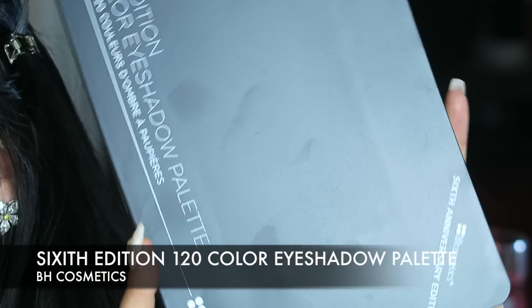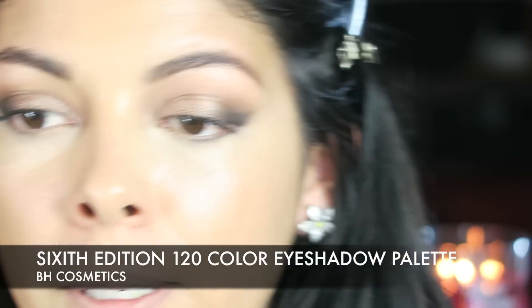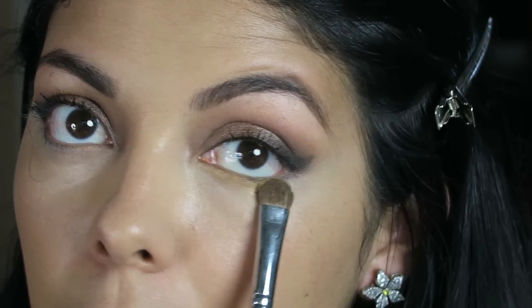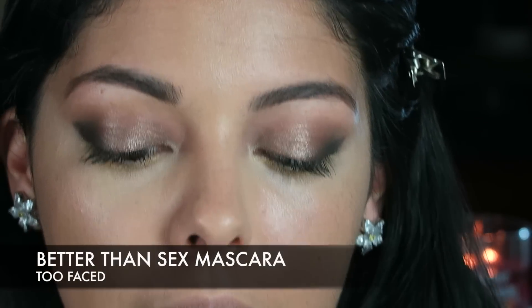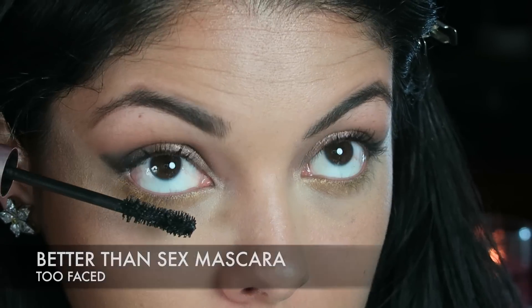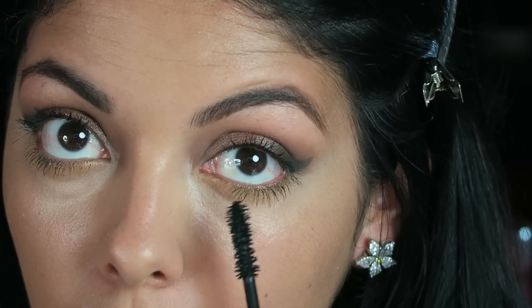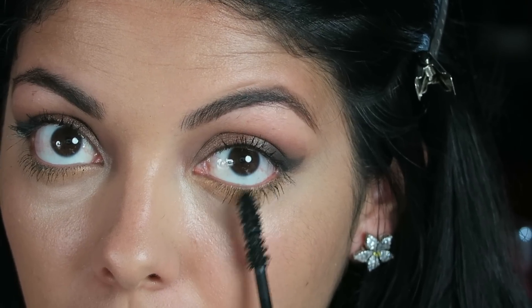Next I'm going to go in with a gold eyeshadow right underneath. I'm using this huge palette from BH Cosmetics — this is the 120 color palette. I'm going to take a flat shader brush to get right underneath there, tapping a gold eyeshadow right underneath. Then I'm going to add a really thin coat of mascara — this is Better Than Sex from Too Faced. I have to be careful because she has some bottom falsies that are separate, which I'm going to add in a second. You do want your bottom lashes to be black before you add the false lashes so they blend in better.